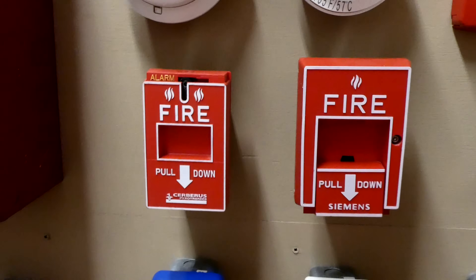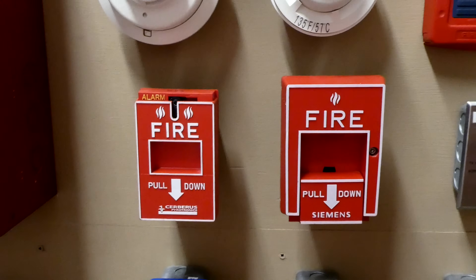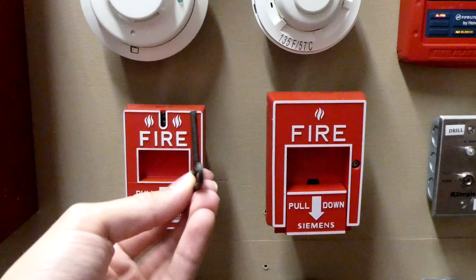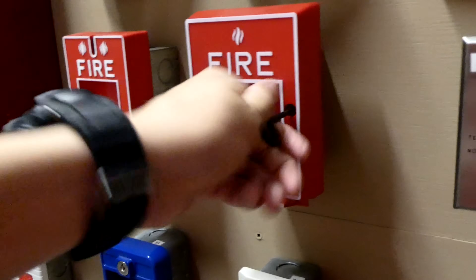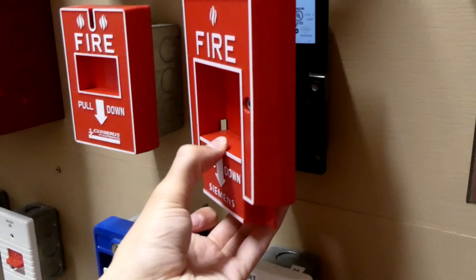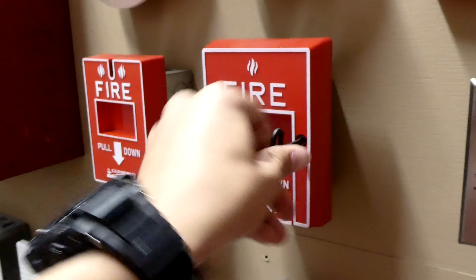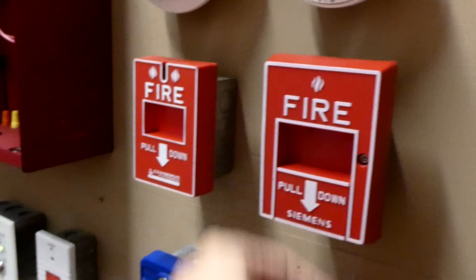We can go ahead and reset the fire alarm pull stations. This one is extremely easy to reset, and this one isn't as easy. So we'll do the extremely easy one first — and that was just a little hex wrench. This pull station you have to stick in and then turn it for a couple seconds, and then it automatically pops up because it's spring loaded. This is the inside of it — there's the button that activates it. Then you have to turn it all the way back, which again takes a couple seconds.